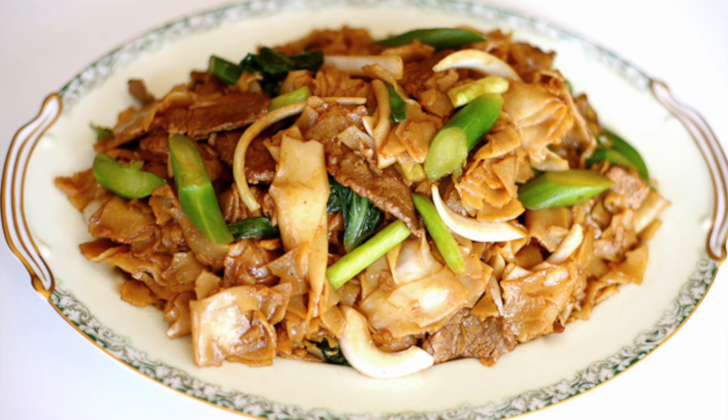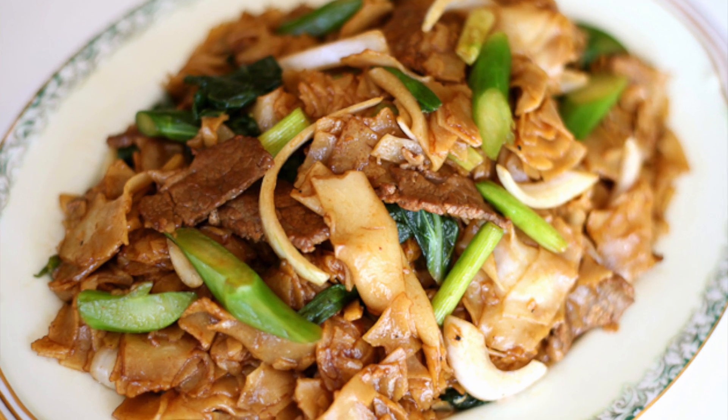Hi guys, it's Saav here. In today's video, I'm going to show you guys how to make beef chow fun, or what us Cambodians know this dish as, miketang. It is a really popular noodle dish and it's very easy to make. I simplified the recipe to where you just make the sauce separately, prepare the rest of your ingredients, then stir fry, and you're pretty much good to go. Keep watching and I'll show you guys all the things that you'll need.